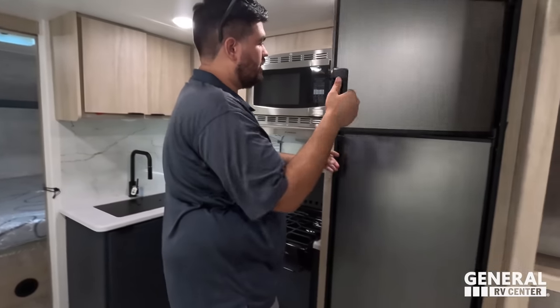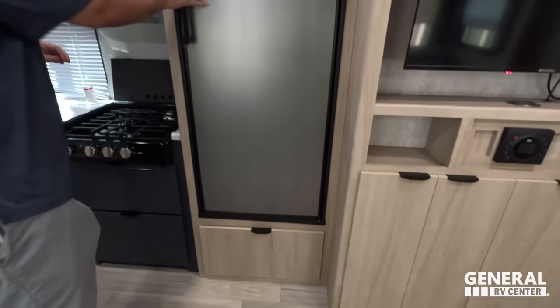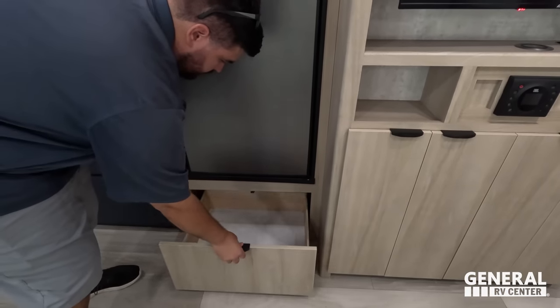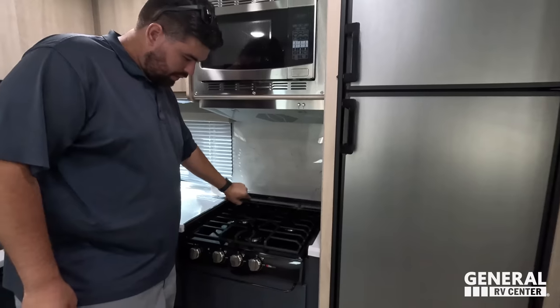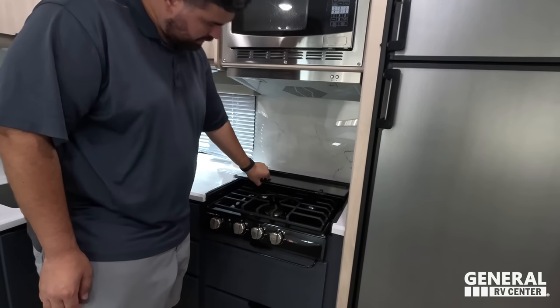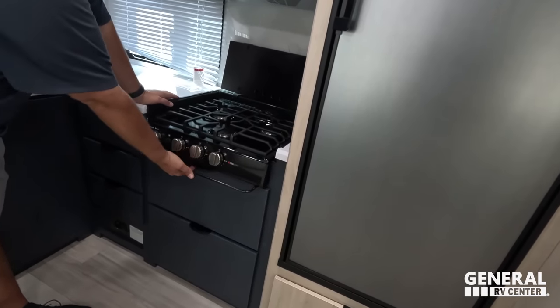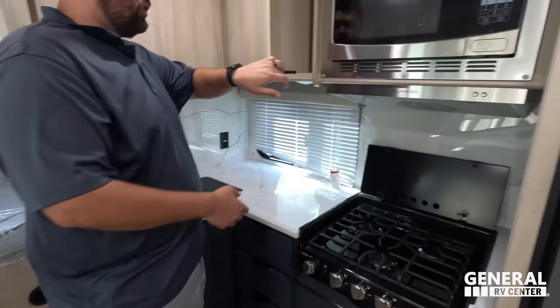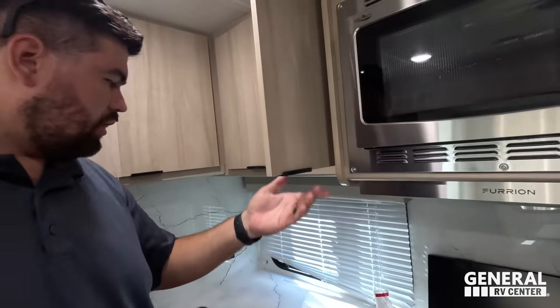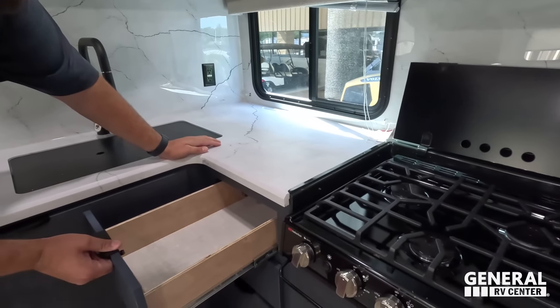Starting the kitchen tour — there's a nice two-way fridge that works off propane or electricity. Underneath is storage. There's a Hotpoint microwave, a Furrion range hood, and a three-burner Elite Series cooktop by Suburban. Great backsplash. No oven, but you do have a couple of drawers, a convection microwave, breakers and fuses, blue cabinets on the bottom, storage up top, and a window on your camping side with decent countertop space.